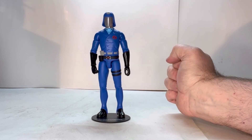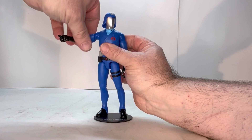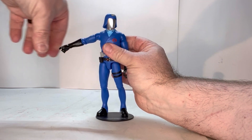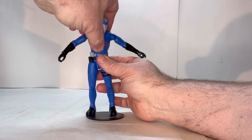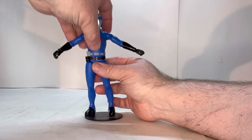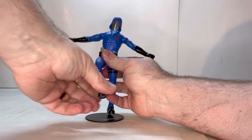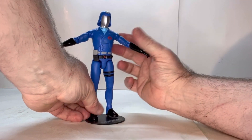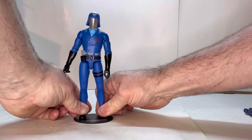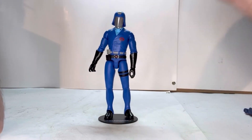Let's start looking at some of his points of articulation. His head is on a swivel. He has a shoulder joint, a bicep joint, an elbow joint, and a wrist joint. He has a joint right here under the ribs, and he also has a swivel above the belt line. He has a thigh joint, a knee joint, and an ankle joint. One thing I noticed with these figures is that their peg holes are a little tight, so you've got to work it a little bit. But once you get the foot into the hole, he stands there pretty solid.